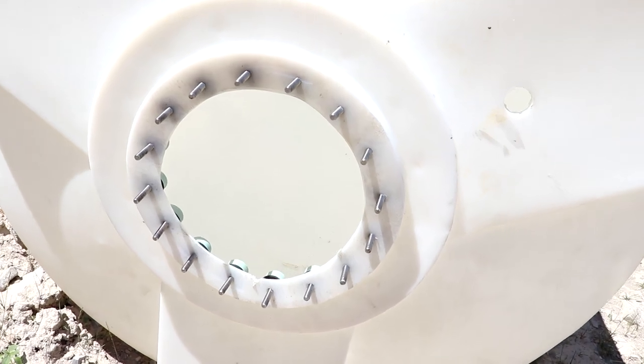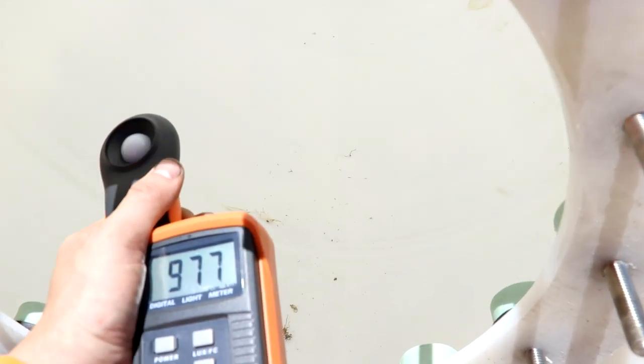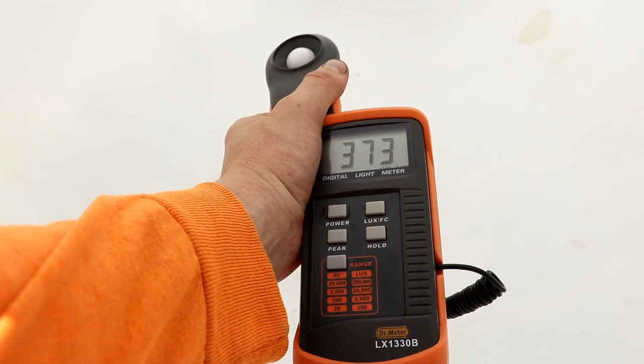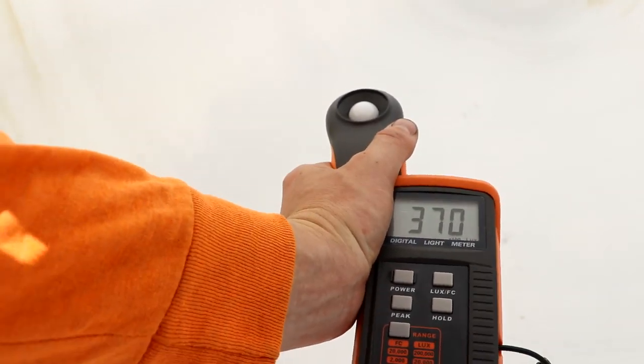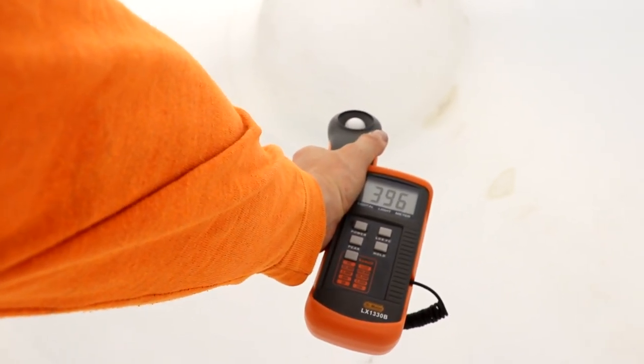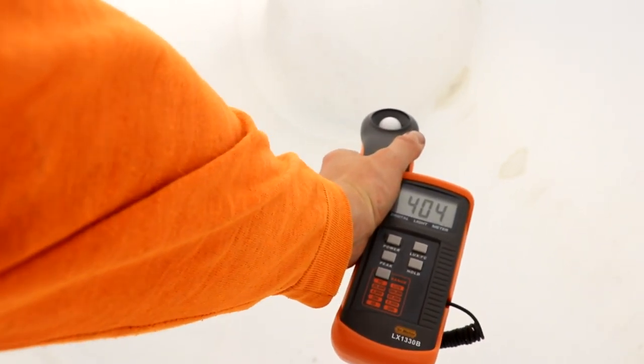While I'm at it, let's test the 3,800-gallon tank as well. That was pretty good. Let me try to cover the hole with my body and make sure no light is getting through. And we're still up around 40,000 lux.